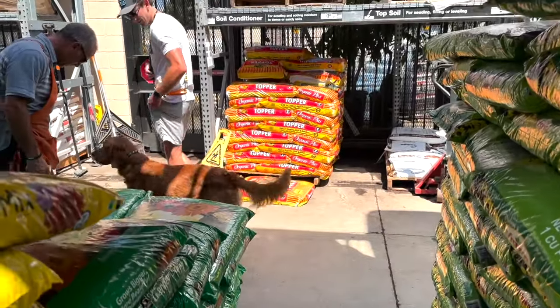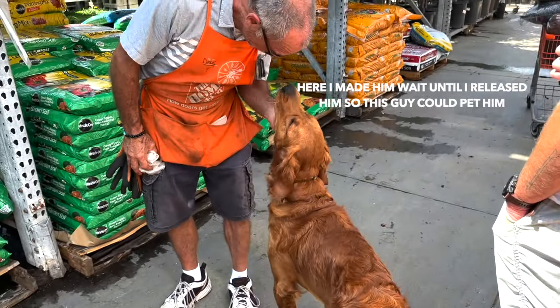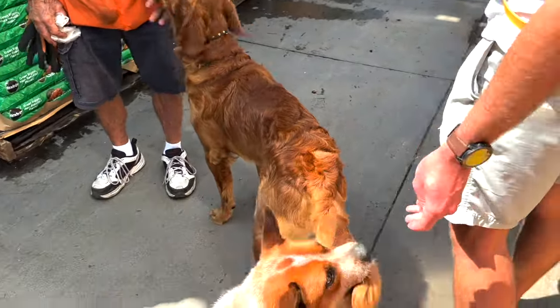A passerby stops to ask what we're doing. We tell them we're training, exchange a quick greeting, and they ask if the dog is being a good boy.